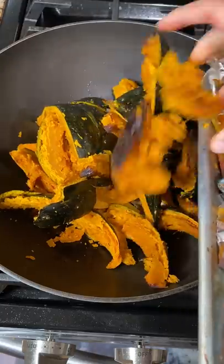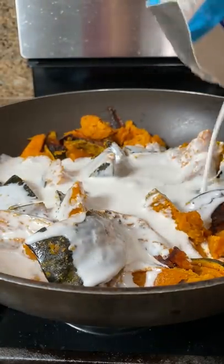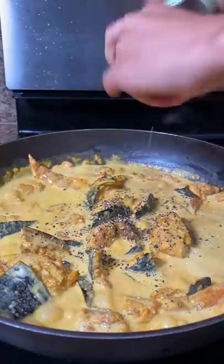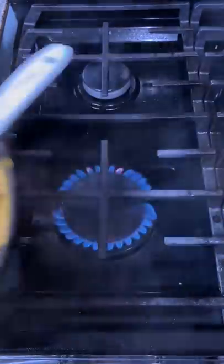We have a dish called ginataang kalabasa — it has chunks of kabocha simmered in coconut milk with pork or shrimp. I decided to roast the kabocha for extra flavor and added a splash of fish sauce for the familiar Filipino flavors I grew up with. Shrimp paste does the job just as well too.